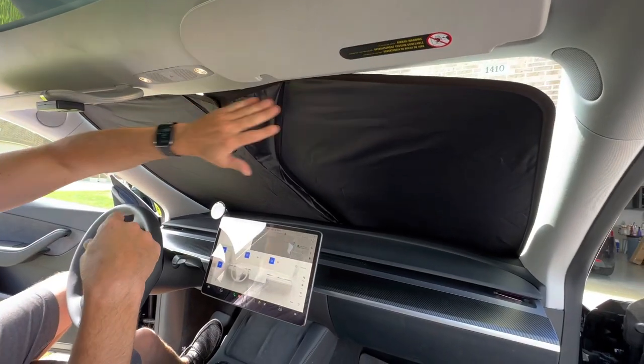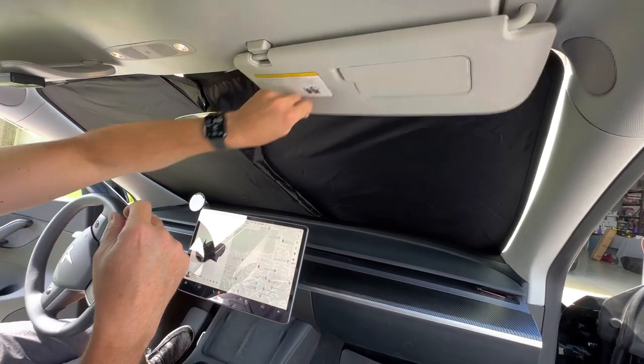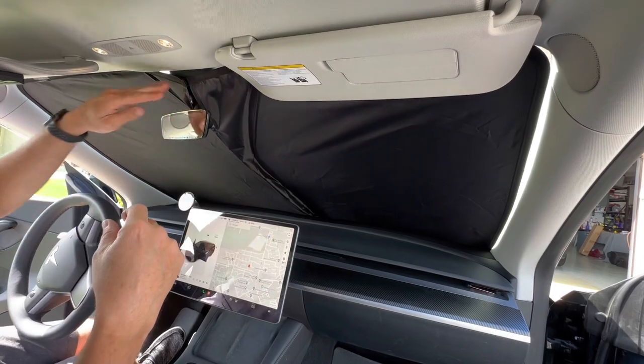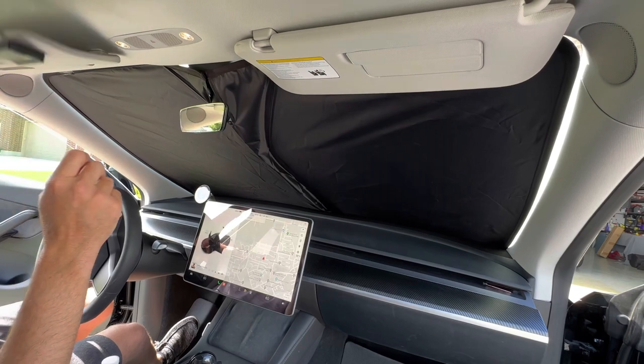We've got the windshield one on there. This even stays up pretty well even without the sun visors — you can put the sun visors down to keep it up, but it really fits all the corners really well. Most of the entire windshield is covered with this. It has a nice fit to it.